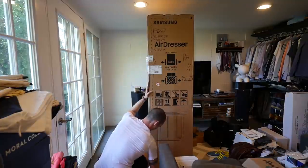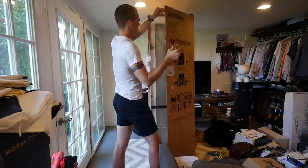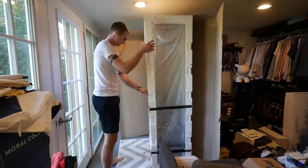Hey gents, today we're talking about the new Samsung AirDresser, a very cool appliance I've been using the past couple of months and I'm very impressed with it. If you're looking to simplify extending the life of your clothes and reducing your dry cleaning bill, this could be very interesting for you. Now this video is not sponsored — they did send one so that I could try it out, but opinions are all my own.